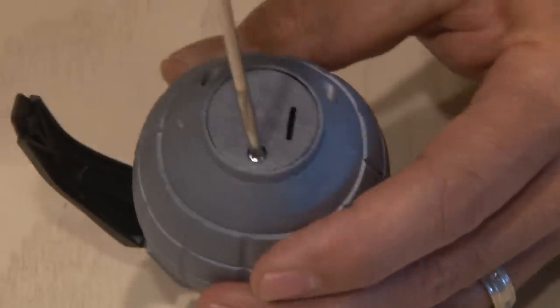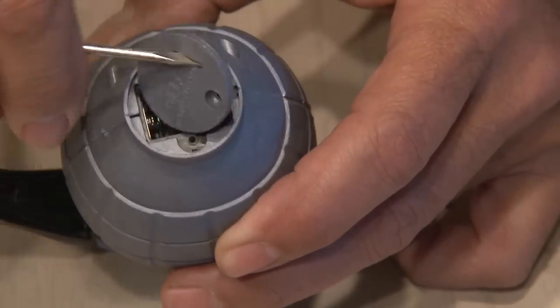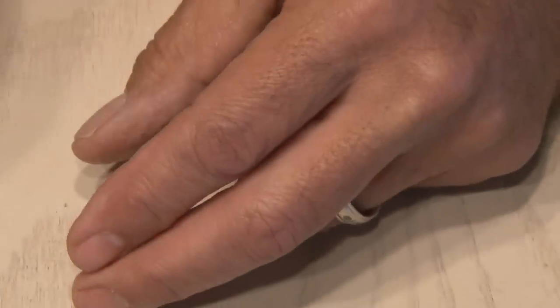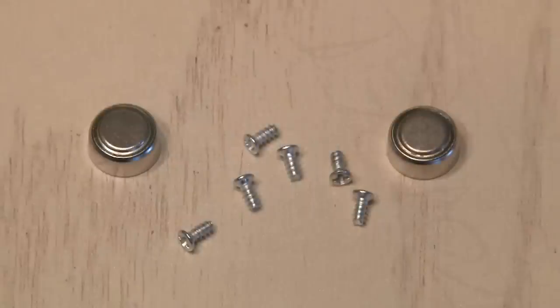First, we have to take this grenade apart. So we'll remove the screw covering the battery cover, remove the battery cover and the batteries, and then remove all the screws for the housing of the grenade. You want to save the screws and the batteries because we're going to be using them to finish this project.